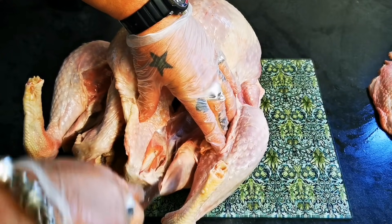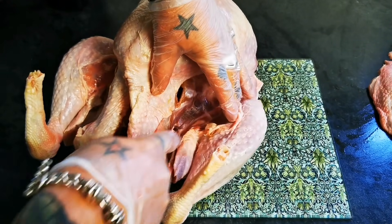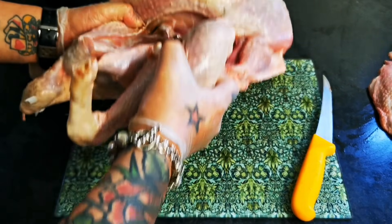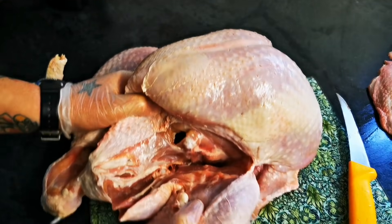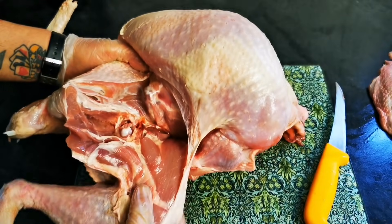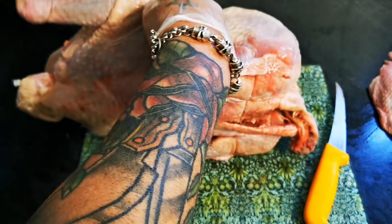So just with our knife, just loosening it off. And we should be able to. Oh, that would have been fun. Snap the leg out. But the important bit is,